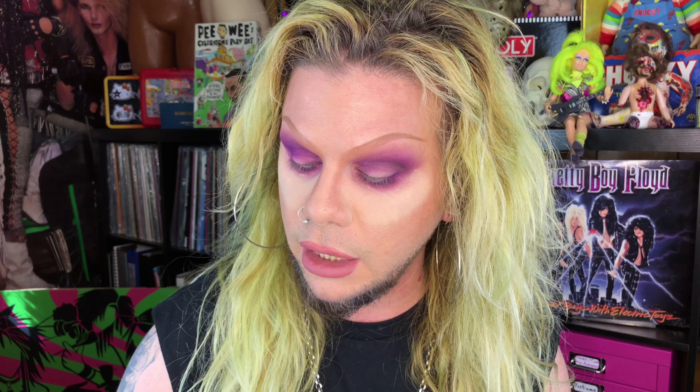So plan B — I'm going to go in with Carbon by MAC on that E36. And look, I barely even touched that and it's already putting down black. Where that Pat McGrath pigment literally did nothing but erase eyeshadow.